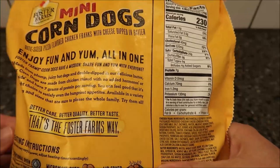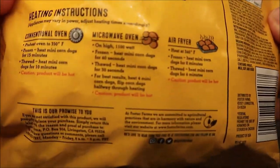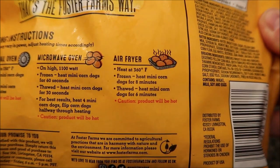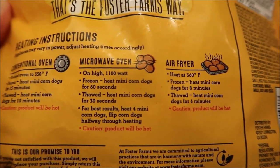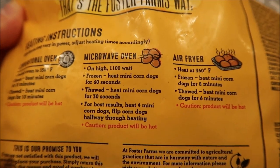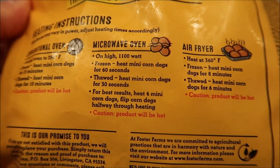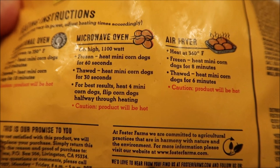There are a bunch of ways to cook these. Honestly, probably the best way is going to be in the oven or the air fryer — they have directions for both. Of course, we're not going to do that; we're going to do it in the microwave because we don't do ovens on this channel. On high in an 1100-watt microwave, from frozen, heat the mini corn dogs for 60 seconds.